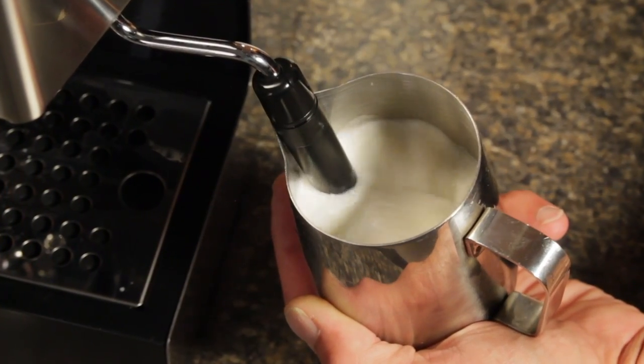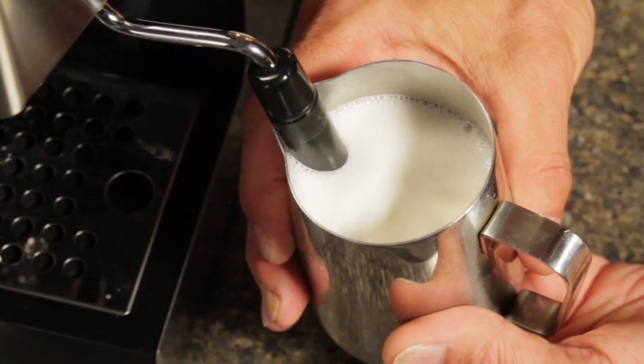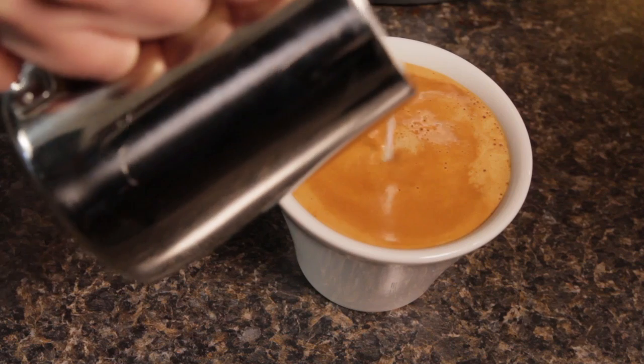Auto-frothing steam wands make it easy for just about anyone to produce a reasonable froth for a cappuccino or latte, but what if you want to go beyond reasonable and create a froth that's smoother and creamier? Hey, Mark here from WholeLatteLove.com. So you have a Gaugia machine with an auto-frothing wand, but you want to take your frothing to the next level.